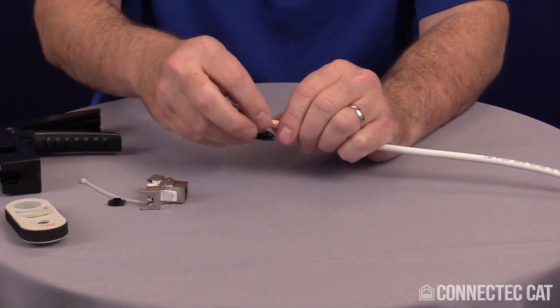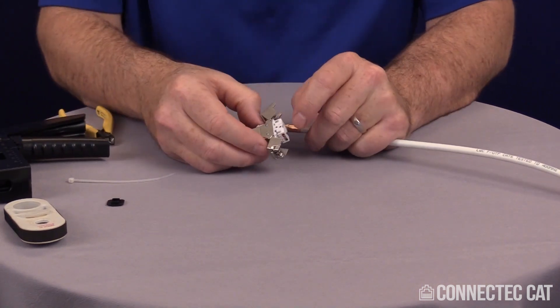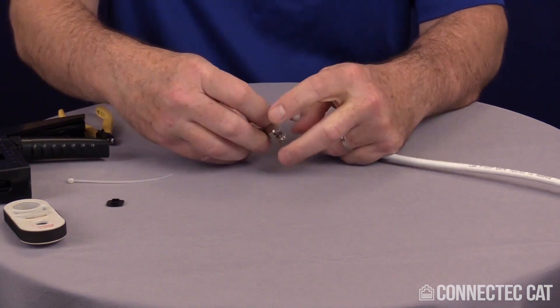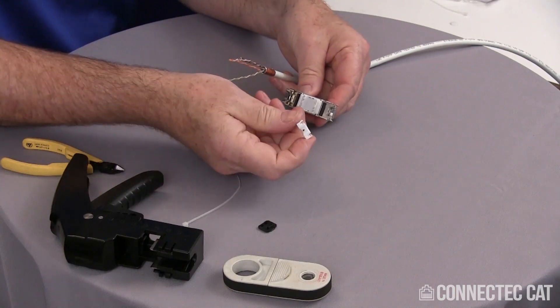Now I'm going to put my pairs back straight and take my connector. On the connector itself, I'm going to go ahead and remove the load bar — you can see it's not really fastened too hard in there. I'm going to just lift that little black arrow a little bit, kind of position this so I can get a grip on it, and pop off the load bar.